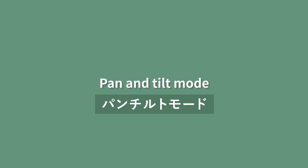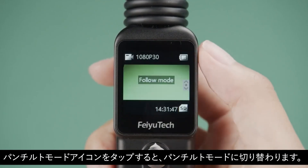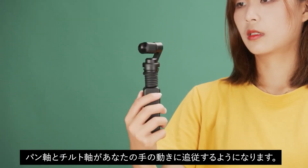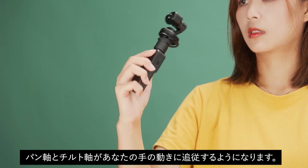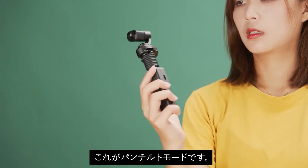Pan and tilt mode: Swipe up from the bottom of the screen and tap the pan and tilt mode icon to enter pan and tilt mode. The pan axis and tilt axis will follow your hand movement. The roll axis remains locked. This is the pan and tilt mode.